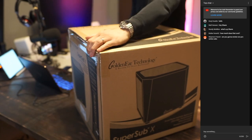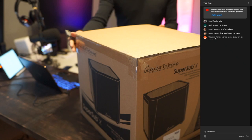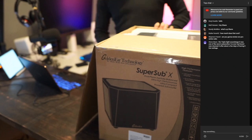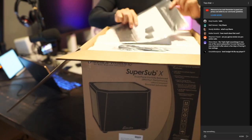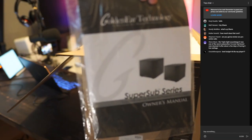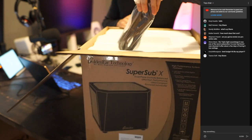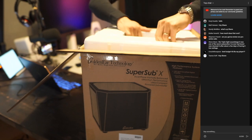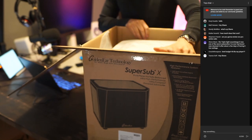I picked up recently the matching soundbar to this, which is the 3D Array X. I've been using the soundbar but it doesn't sound very good without the subwoofer. So inside the box we get the manual — right there — and we got the power cord. That's pretty much it for accessories, and now we have the subwoofer.